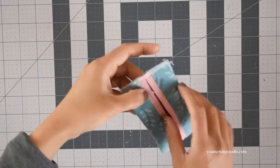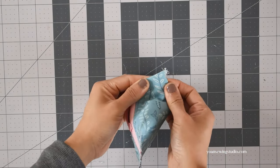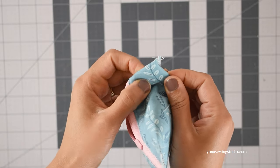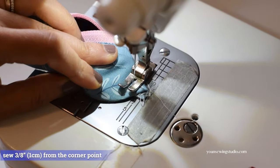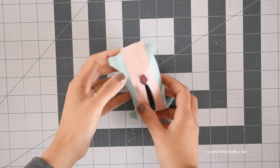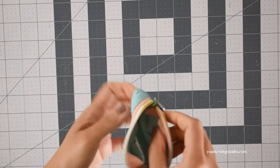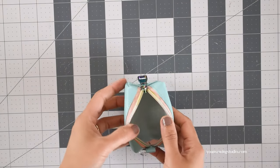The last step is to box the corners. Open the corner and lay it flat forming a triangle, just like so. The seam allowances should be sitting away from the zipper, towards the back. Go to your sewing machine and stitch about three-eighths of an inch from the corner point. Do this for all corners. You can trim off the corners if you like, but it's not necessary as they won't get in the way. Turn your pouch right side out and poke the corners to make them nice and flat.